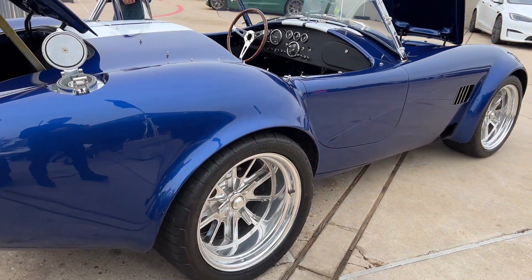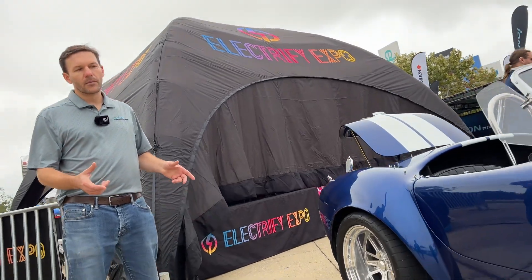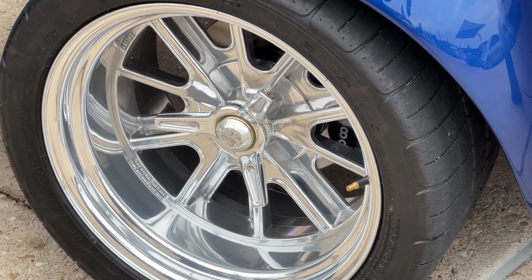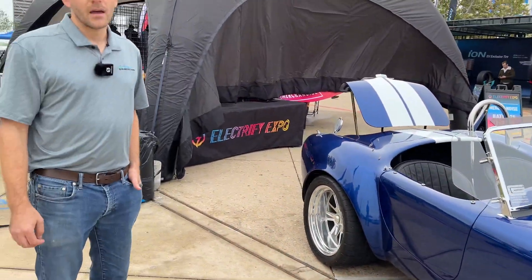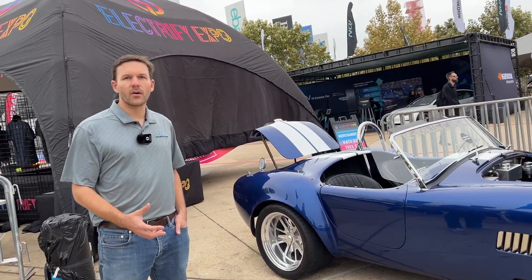Tell us about the wheels and braking system. The cars can be ordered with a standard four-piston or a six-piston much larger brake system, and you can have either 15 or 18-inch forged aluminum wheels. They are all center-lock wheels — a traditional style that gives the Cobra that unique look, while keeping that classic appearance or going a bit more modern.